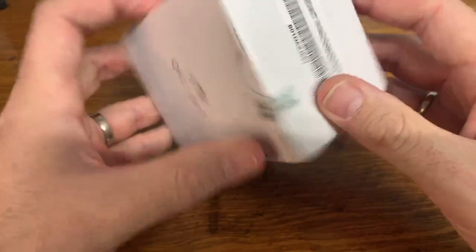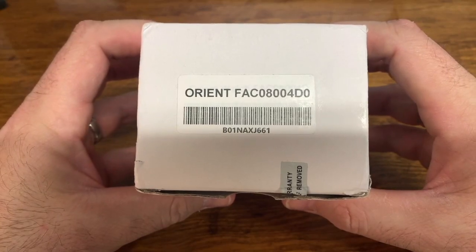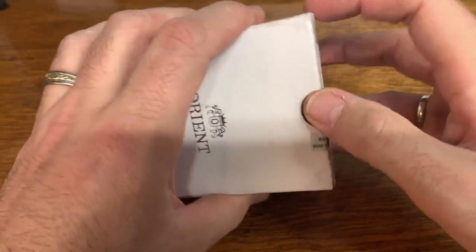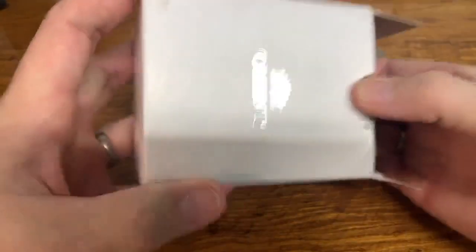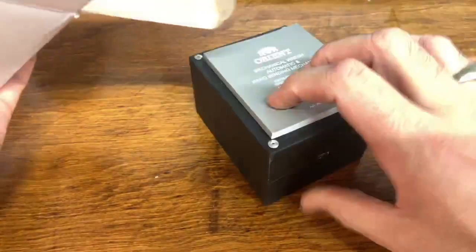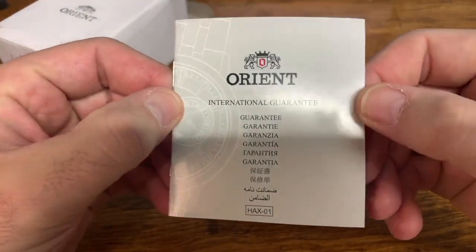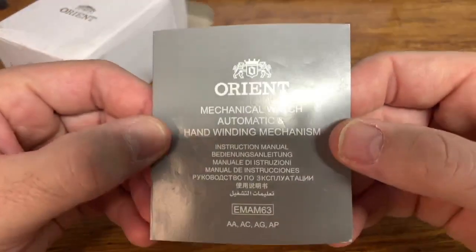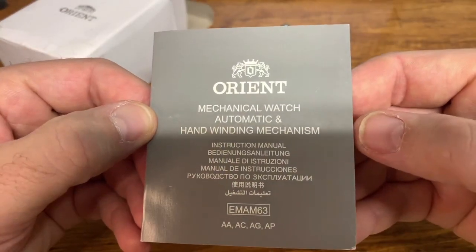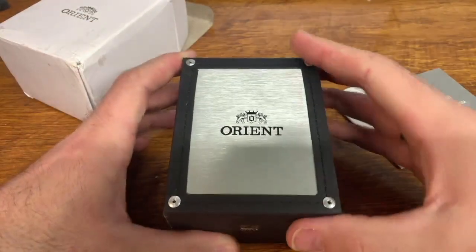I'm happy to say that I actually got the watch in this box. This is the Orient FAC 0800 4D0. Let's crack it open and see what I got. The watch did come with a warranty card — an international guarantee booklet. It came with a mechanical watch automatic and hand winding manual. And here it is — no bar of soap in this one.